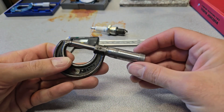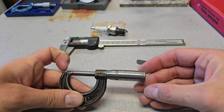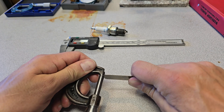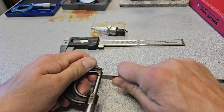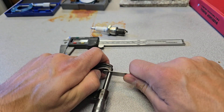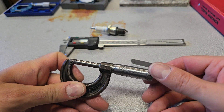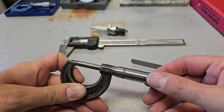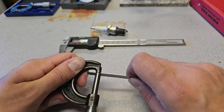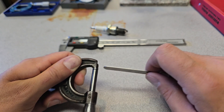What happens if you reduce the gap by a thousandth, to 24 thousandths? You could force it in, but it's extremely difficult — I had to force it in. That's one thousandth of an inch too close. Going the other way, at 26 thousandths, the 25 thou gauge gives a nice smooth sliding fit — but now it's too loose. That's what I'm trying to describe: you need to understand the difference between the tight drag of an accurate gap versus a loose, free-sliding fit.